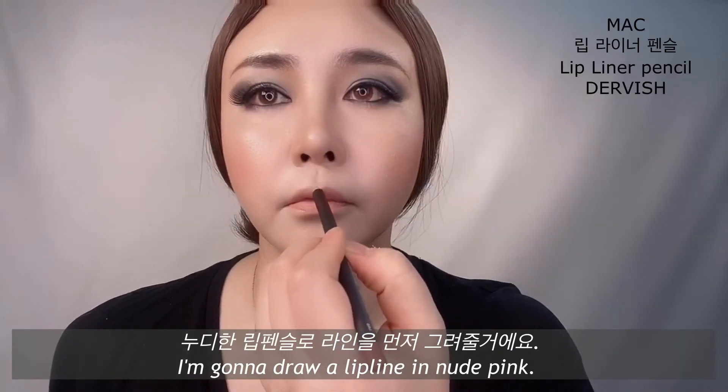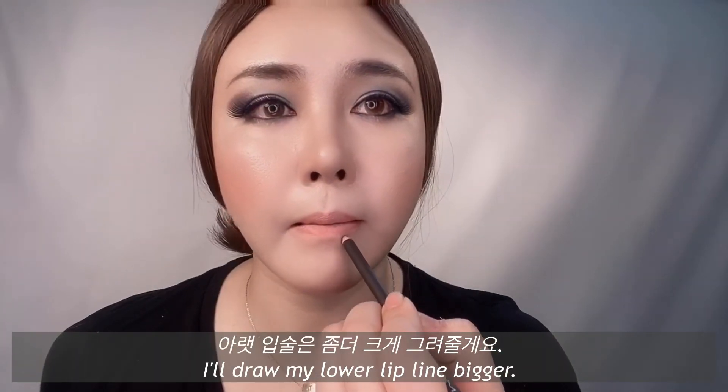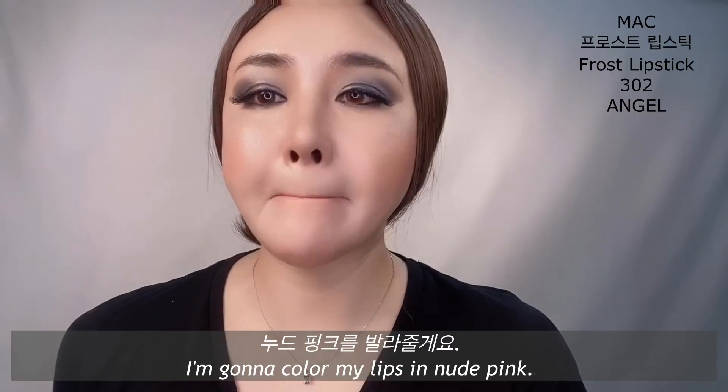I'm going to draw a little line in nude pink. I'll draw my lower lip line bigger, then I'm going to color my lips in nude pink.